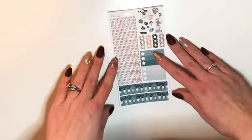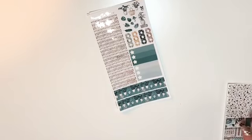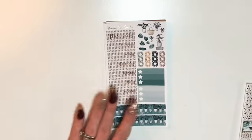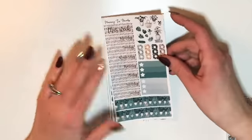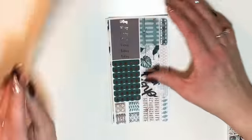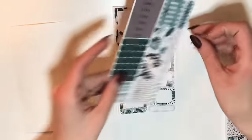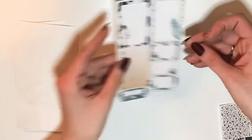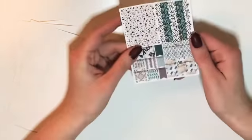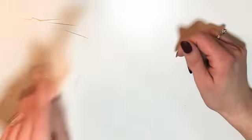I ordered two kits. The first is the Bujo sheet kit in gold foil — I think it's super pretty and I love her scripts. There are sidebar stickers, some boxes, and then I also picked up the add-on sheet with headers, flags, and more boxes, which is super pretty.